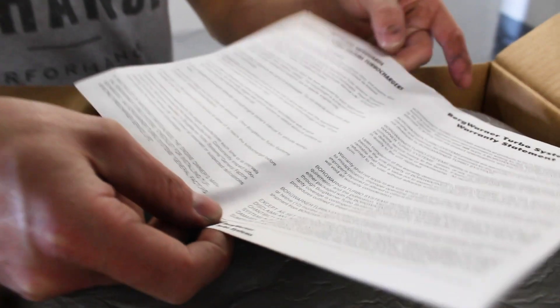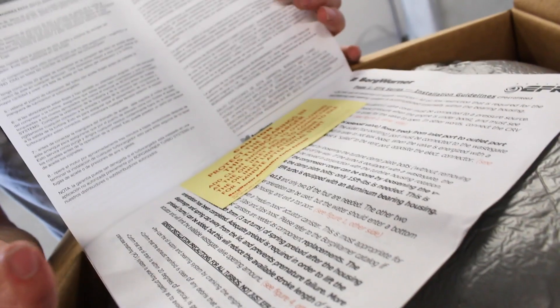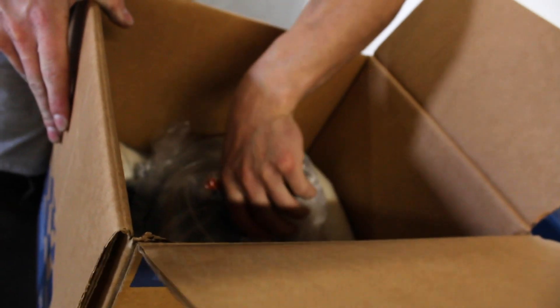You always get a warranty statement. Basically what it says is: once you fit it to your car, they won't cover it unless it's a manufacturing defect — and from our experience, almost all of the turbo manufacturers won't admit to that even if it is. Warranty is essentially non-existent with these aftermarket turbos. You also get a warning about using clean oil, connecting oil prior to starting, letting oil flow through the turbo — all standard turbo priming stuff — and an installation guide covering the water ports, boost control solenoid, and similar.